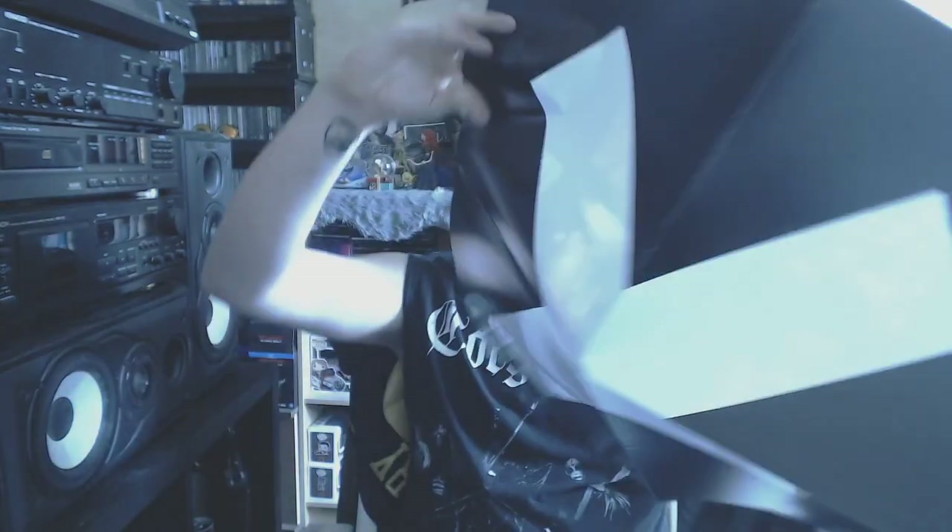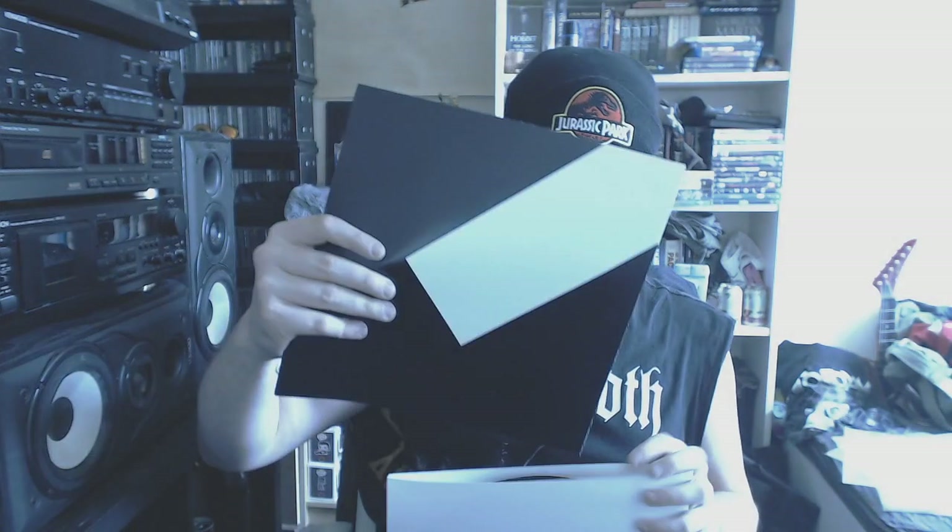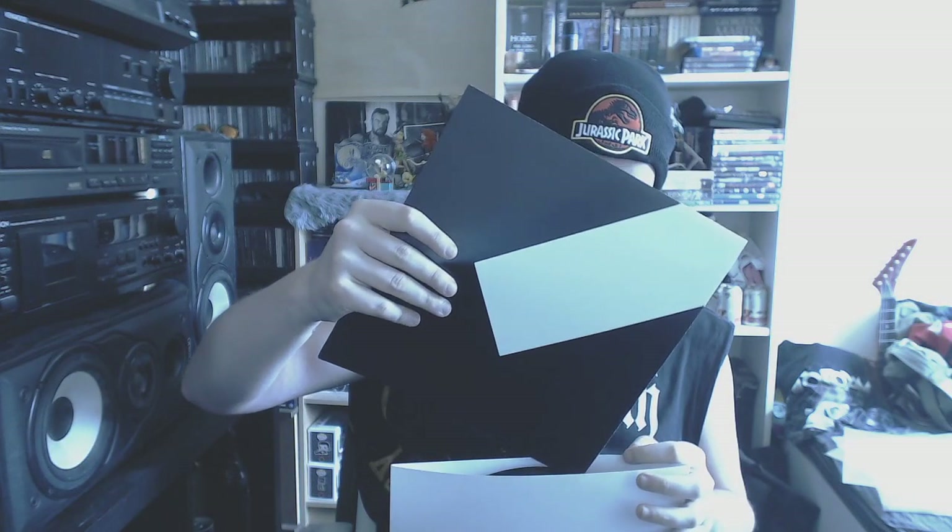I saw this guy play at Sziget in 2014 or so. Poster of the artwork and lyrics. It was really, really good live. I looked it up, found some information about these people, and bought the vinyl. That is my 12 inch collection done.